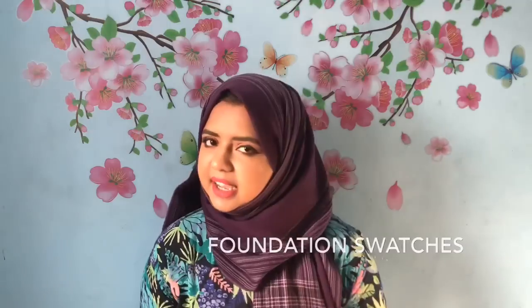So the fourth tip is foundation swatches and pictures. This works about 50% of the time. What you do is go to websites like Ulta Beauty, Sephora, or Cult Beauty and check the foundation swatches available on the product page. Most of them have high-quality, well-lit swatch pictures, so you can visually compare shades and find the perfect match.